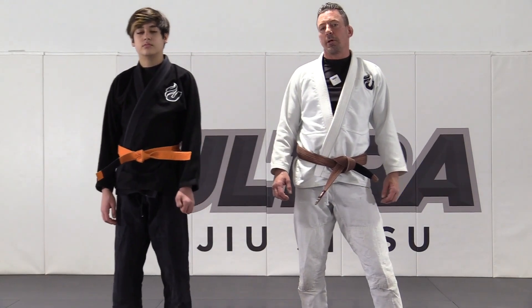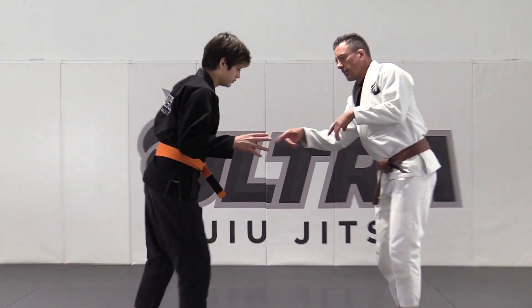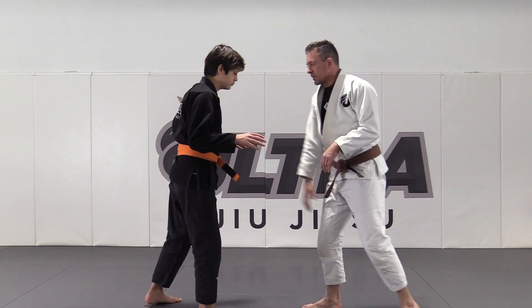We're gonna go over a tripod sweep using the lapel. I'm facing my partner — it's early in the match, gi's still tied, belt's tied, gi's inside the belt.